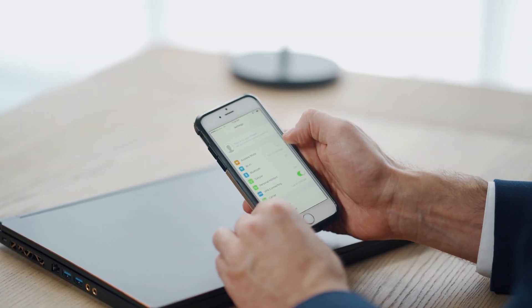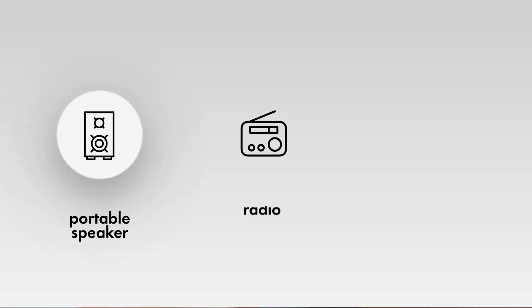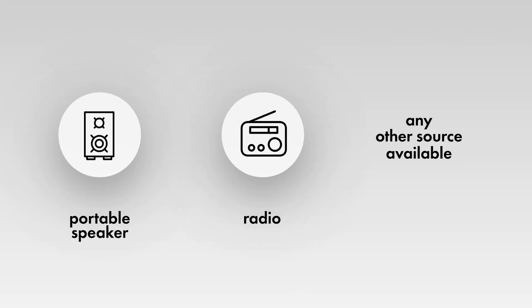Create sound in the room to activate any potential bugging devices and to mask your actions. Use a portable speaker, radio, or any other source available.